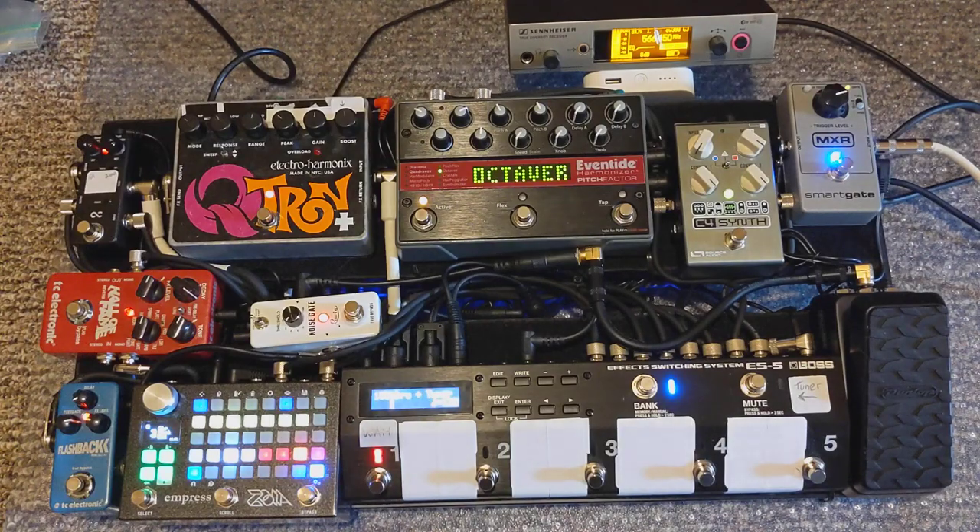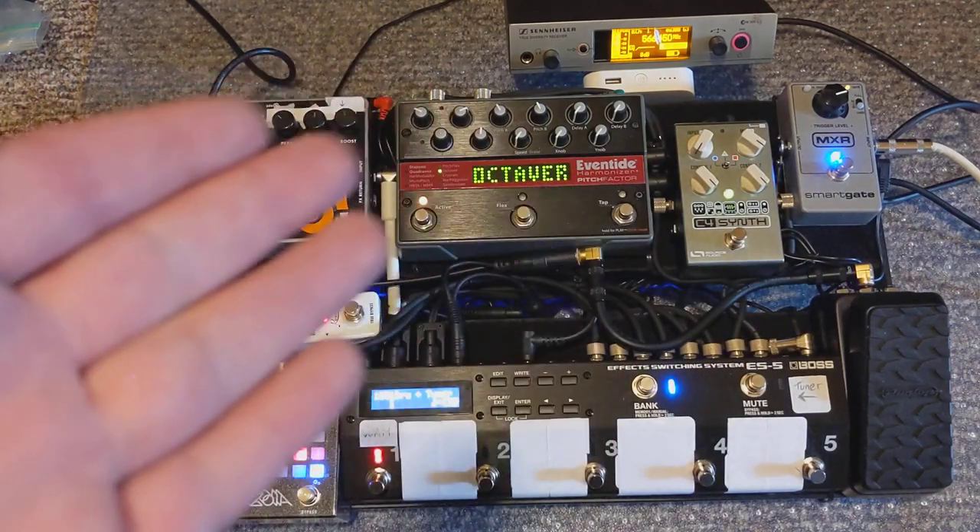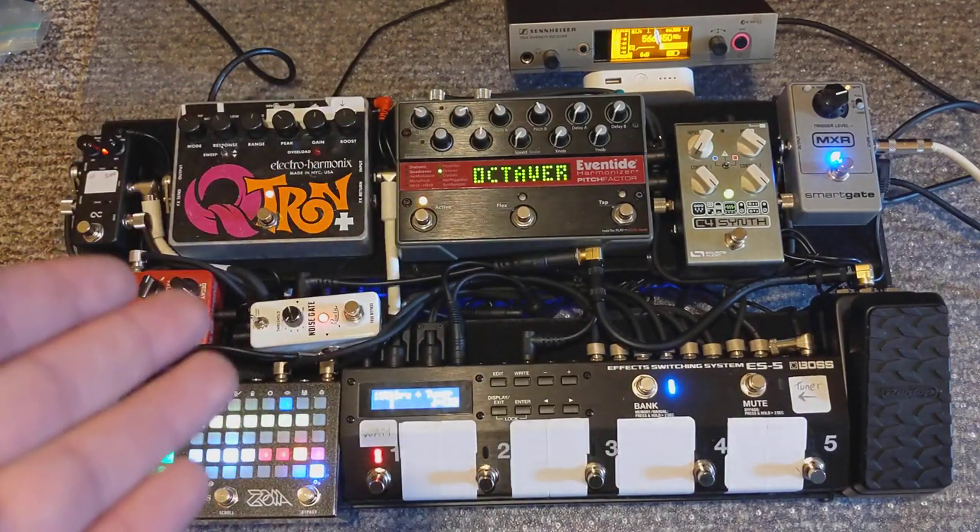So this is my pedal board. The first thing I'm going to do is go through the signal chain and then I'll give some examples of what they all sound like.